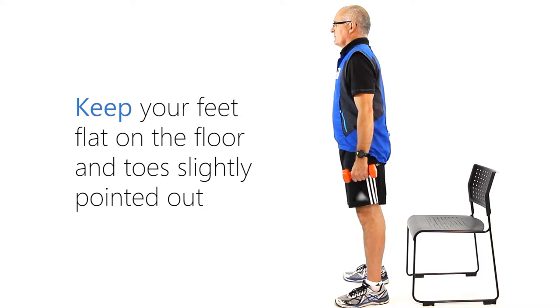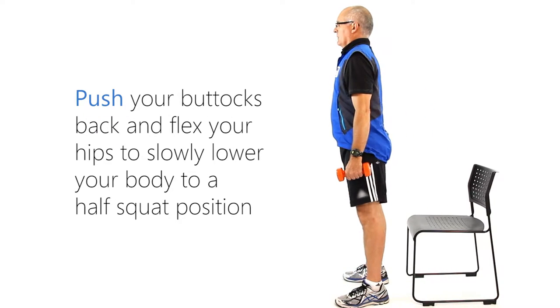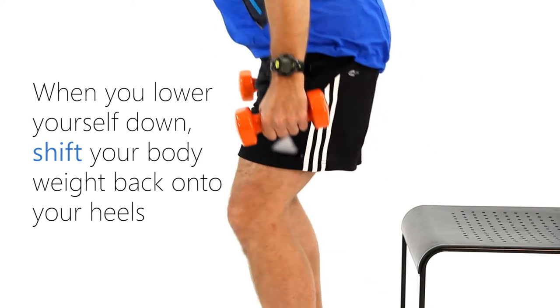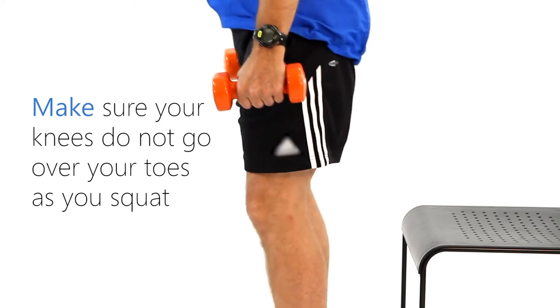Keeping your feet flat on the floor and toes slightly pointed out, push your buttocks back and flex the hips to slowly lower your body to a half squat position. When you lower yourself down, shift your body weight back onto your heels.